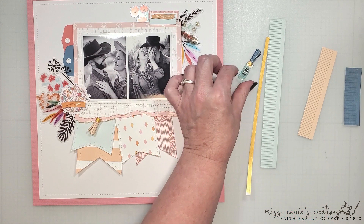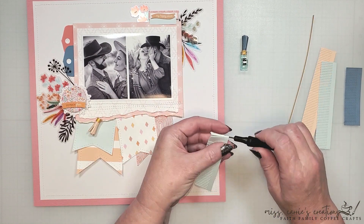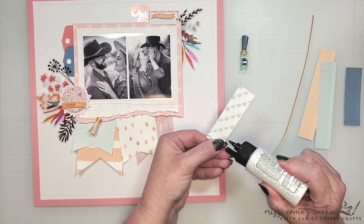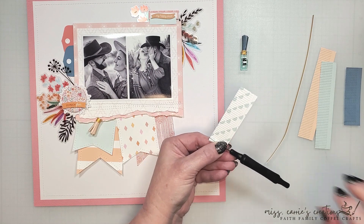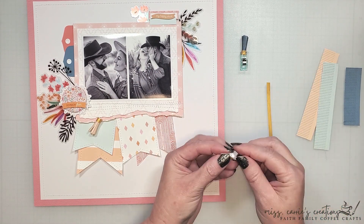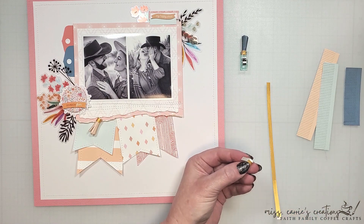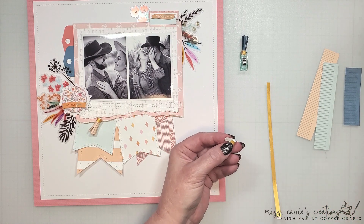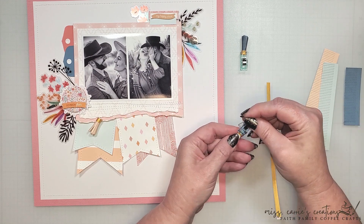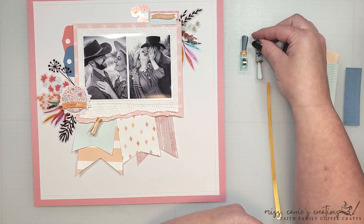Now how simple was that? I'm going to quickly create a few more of these for my page using the Destiny Aqua, Cave Dive Blue, and Vacay Orange cardstock. Each one will have gold trim at the top. If you plan to hang these, you can also add a loop of thread or twine, but I'm not going to add those to my tassels today.